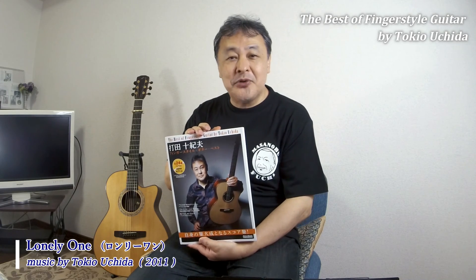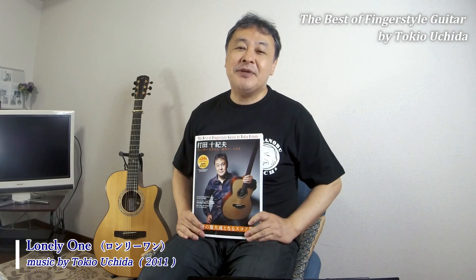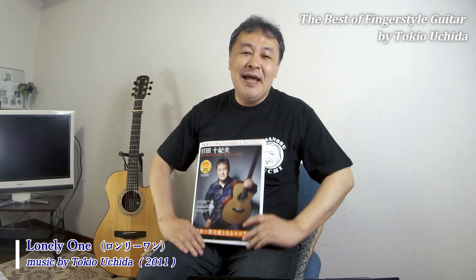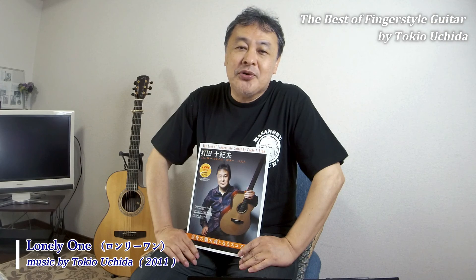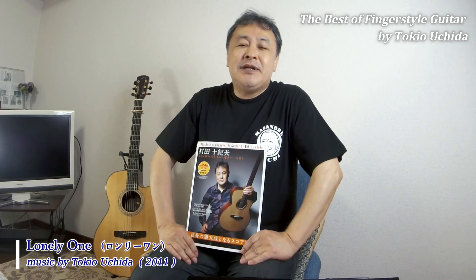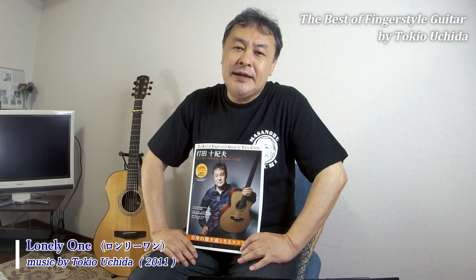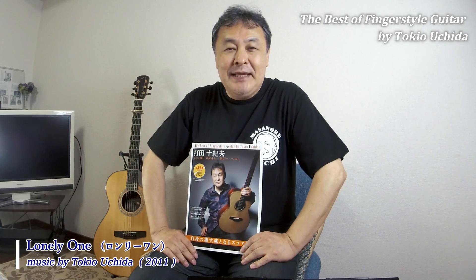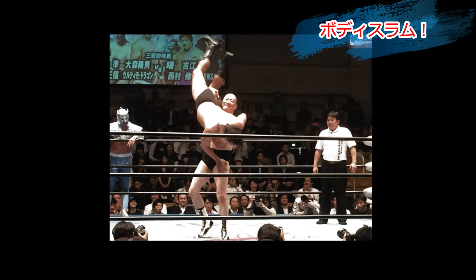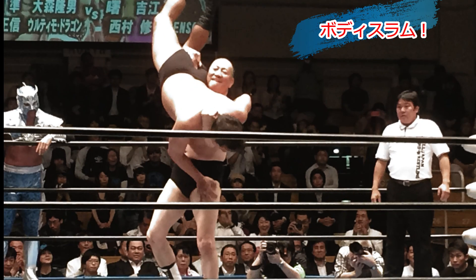Fingerstyle Guitar Best — 24 songs. I hope you can check it out. Please look forward to the next video. See you again. Thank you.